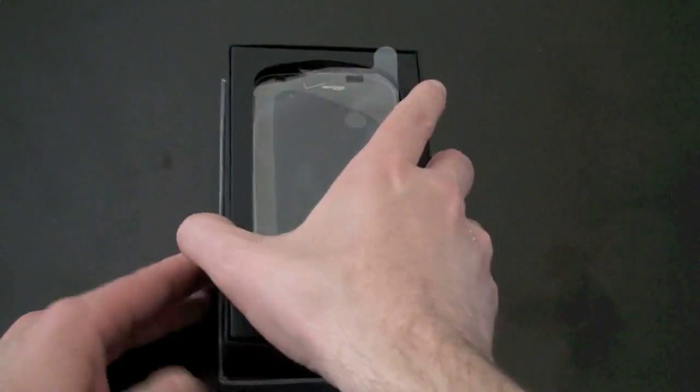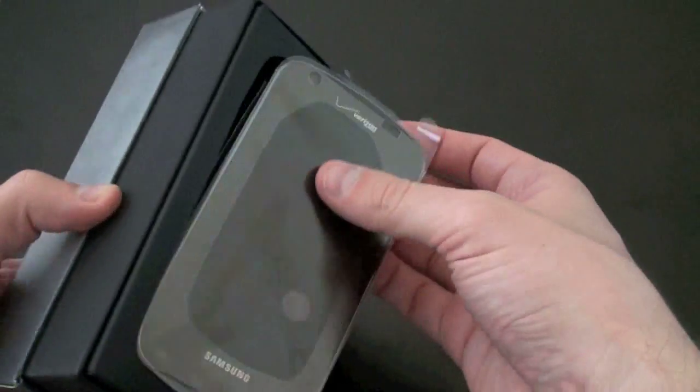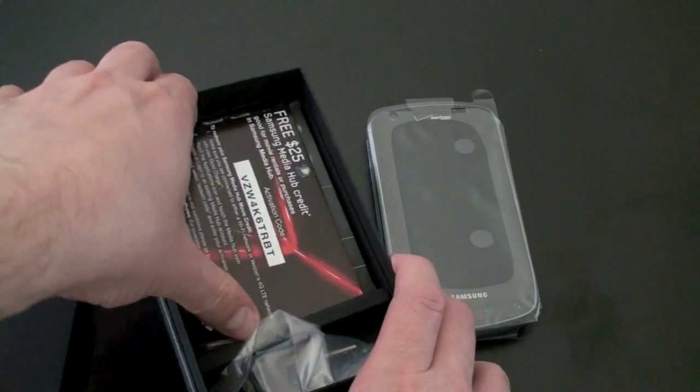It didn't have a name at first. Then it was rumored to be called the Stealth. We even got some hands-on time with the device when it was pre-release. It was actually one of my favorite phones from CES 2011, so I'm really looking forward to getting in there and seeing what we've got.